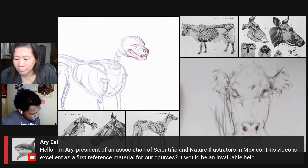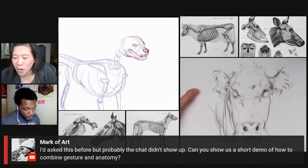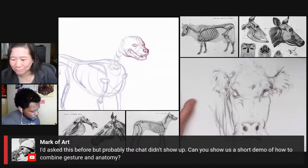Mark is asking if we can show a short demo of how to combine gesture and anatomy. Are you talking about skeleton and gesture? Because if so, we have that — just type 'ArtProf skeleton' into YouTube and you'll find it.